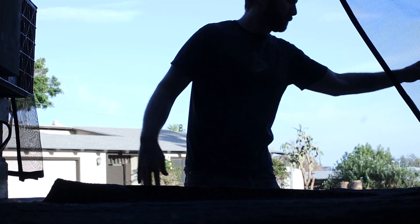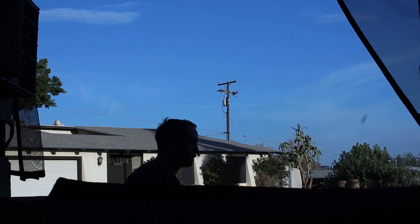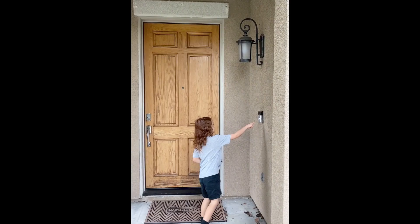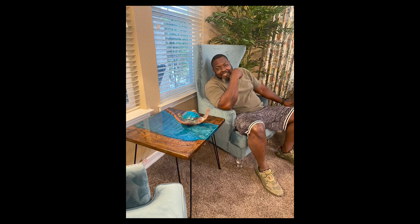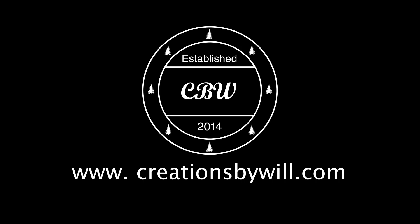Here we are getting ready to deliver the piece. I took my son with me for the delivery. My son's mom lives down in San Diego, and it just so happened this customer lives in San Diego too, so it worked out perfectly with the timing of taking him to his mom's house. Here's it delivered — that's my buddy. Thanks for supporting me by commissioning this piece. Please like and subscribe to the channel, and we'll see you guys next time.